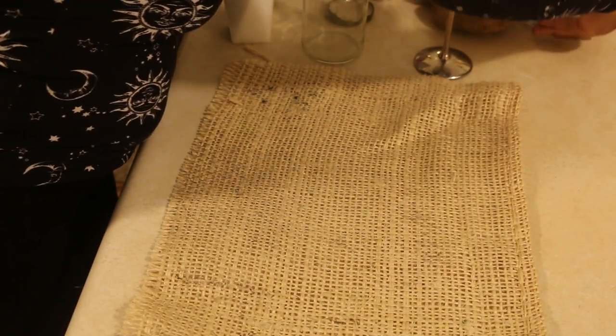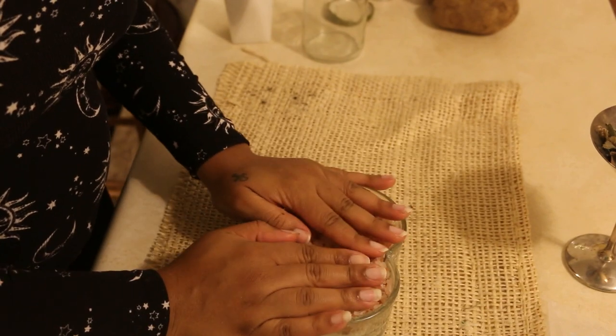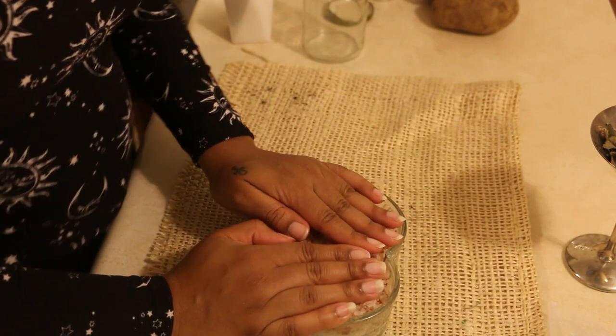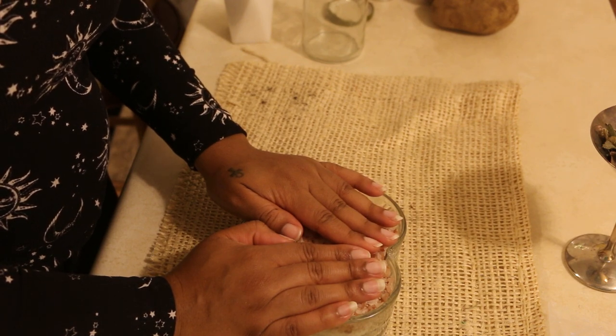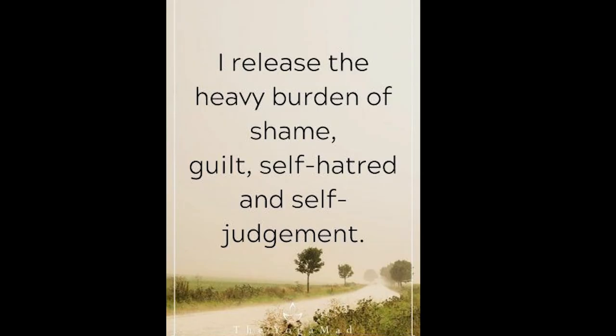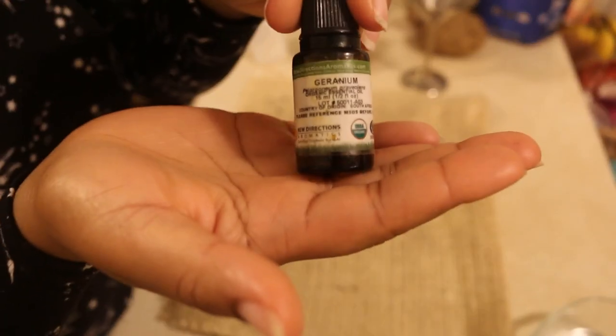No matter what you do, make sure that you set your intentions into your spiritual bath. I just like to use my hands — your hands are very powerful, very sacred parts of your body. You can pray over it, say a mantra, say some type of affirmation — whatever you want over your items.